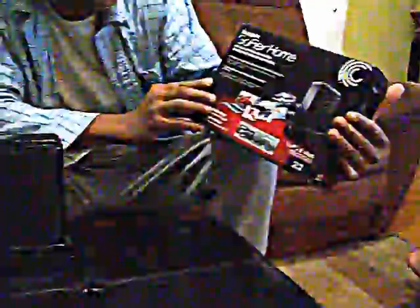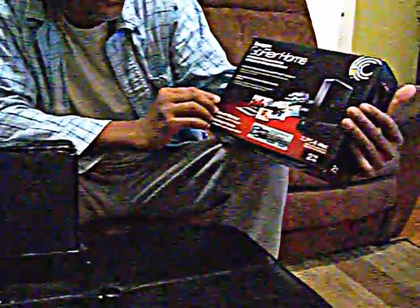This is a Seagate GoFlex Home network storage system. It connects you to the internet so you can access your files, but I personally don't like it — it's terrible. I'm going to use this as a regular drive, so I'm going to take it apart.